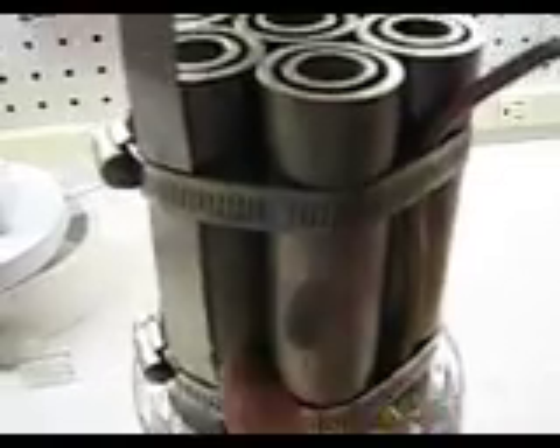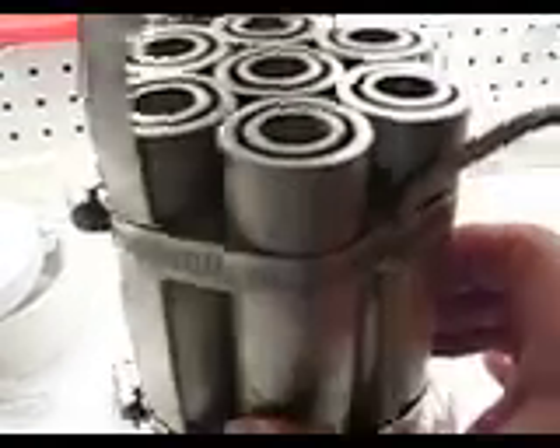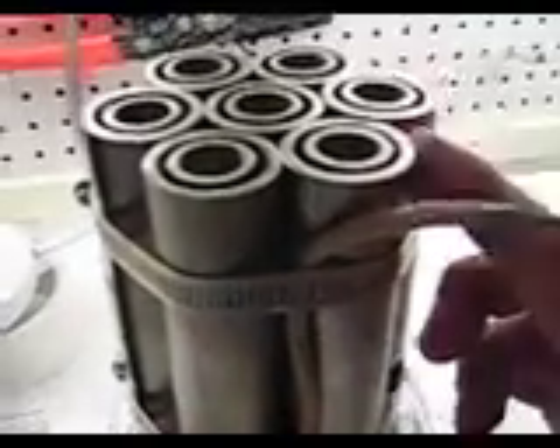I wrapped all of the cells together with two clamps, which are stainless steel. Those are 4-inch clamps. Those are the positive side — all of the outsides are positive. The center ones are hooked together on the back.